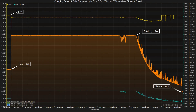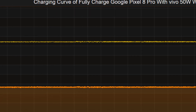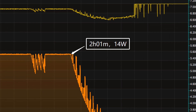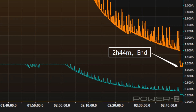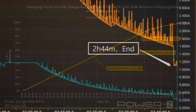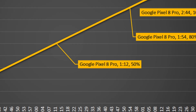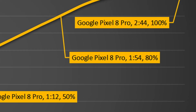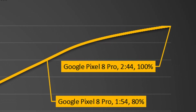Now for the fast group, charging with the Vivo 50W wireless charging stand. The voltage fluctuates around 12V. The charging curve has three parts: the power stayed at 7W for the first 4 minutes, then rises to 14W until 2 hours and 1 minute, and then slowly drops to almost zero. It takes 2 hours and 44 minutes to fully charge. It can charge the Google Pixel 8 Pro to 50% in 1 hour and 12 minutes and 80% in 1 hour and 54 minutes, reaching 100% in 2 hours and 44 minutes — much faster than the Apple MagSafe charger.